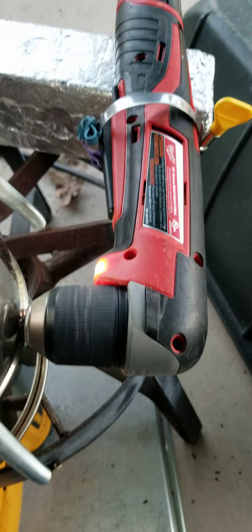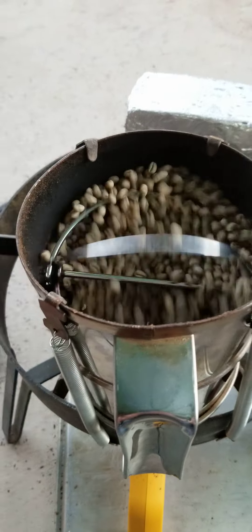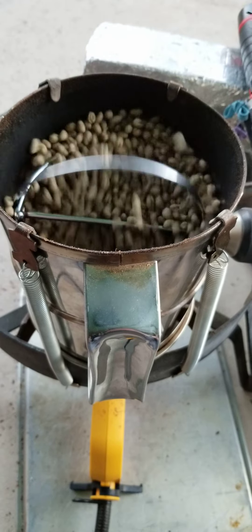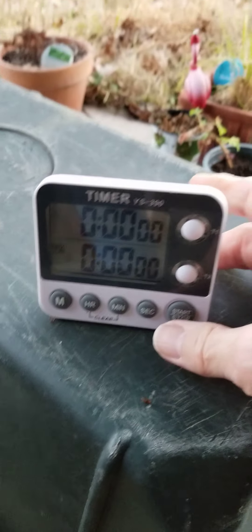I've got my 90 degree angle drill rotating. I have not turned on the heat gun, but I'm going to do that right now and you'll be able to hear the difference. Starting the timer.